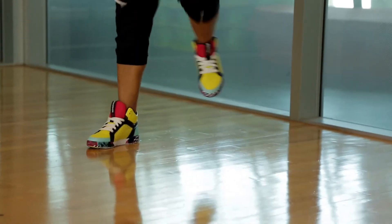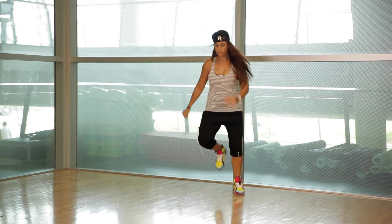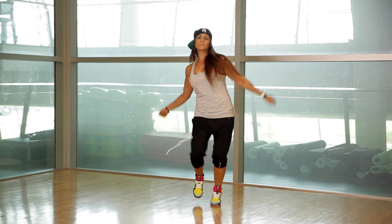Our second move is going to be the same — it's going to be the stomp, but it's going to be single, single, double. So we're going to stomp right, left, and we hold on the right. And we do the same on the left. You can add a little bit of attitude, why not? And you walk back, it's the same.